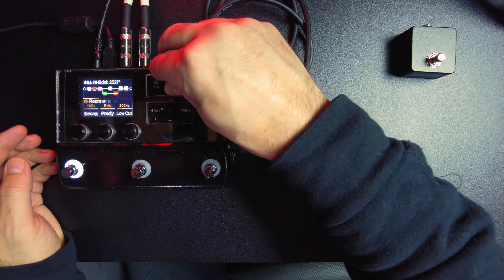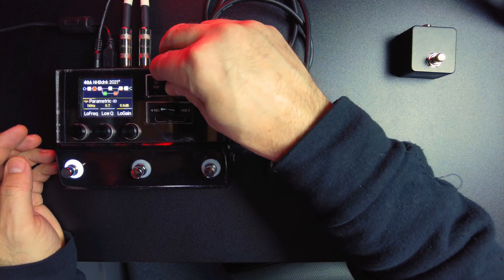Hit the home button. Go to our next effect, which is going to be our parametric EQ. Hit both page buttons, bypass assign, switch it to foot switch 5, keep it on latching, hit home. Now we can control the room reverb with foot switch 4, and with foot switch 5 we're controlling our parametric EQ. It's that simple, that easy, that quick.